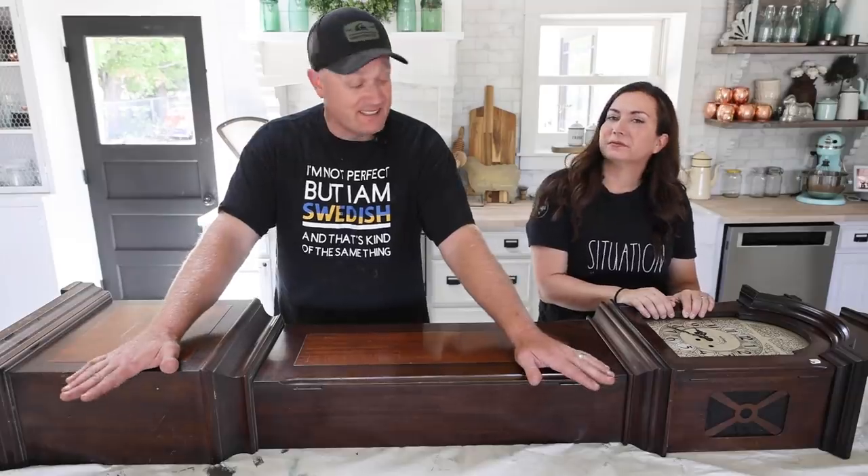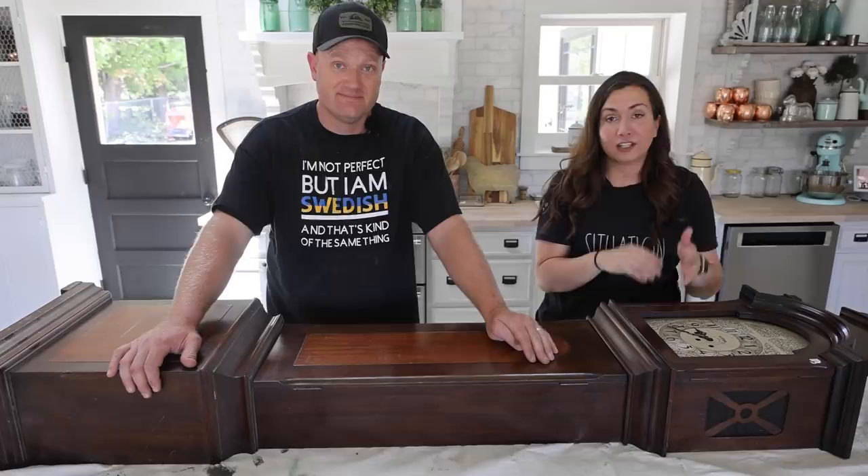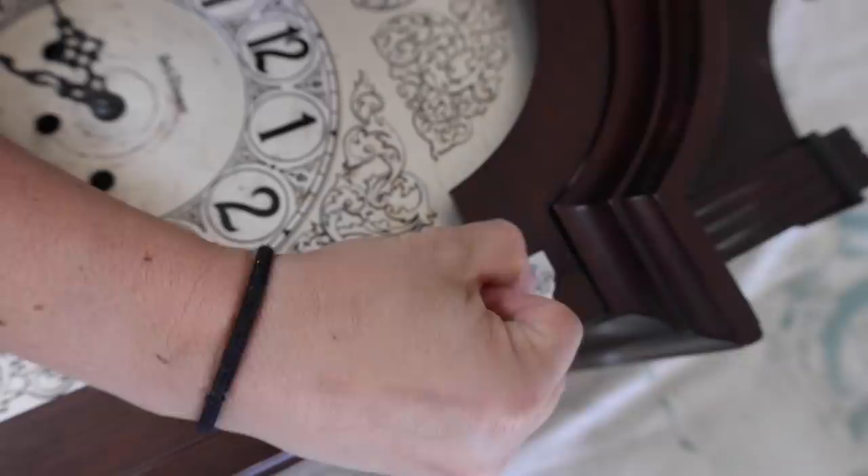We picked this Seth Thomas grandfather clock up for $25 at the thrift store last week and it needs a little bit of TLC, but I think we're up to the task. Originally it was a little bit more expensive. We can tell it sat at the thrift store for two weeks because it had a tag that said $22 and then one that said over $24. So we scraped off the tag to reveal what it originally sold for — looks like it was $50.